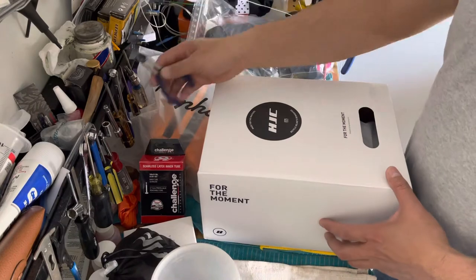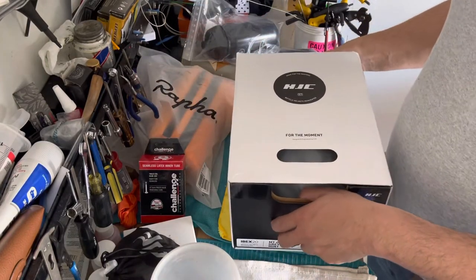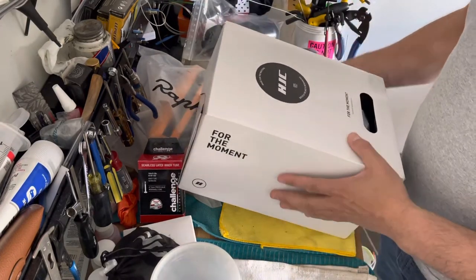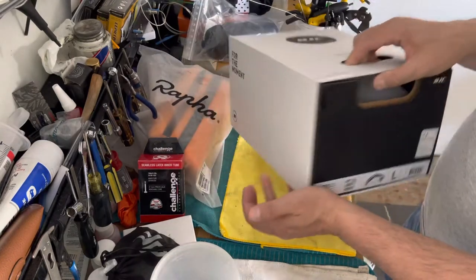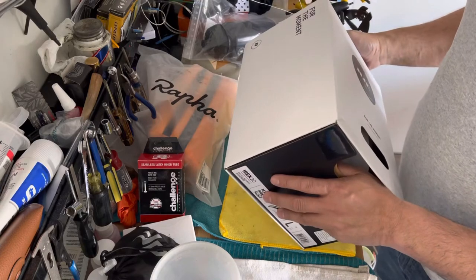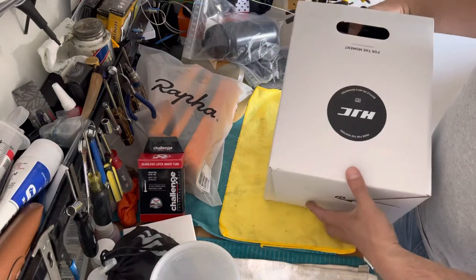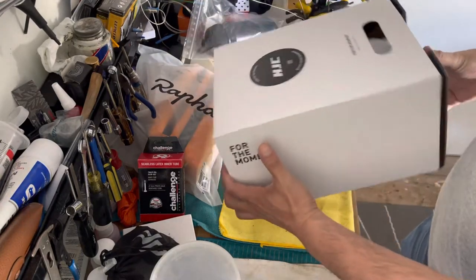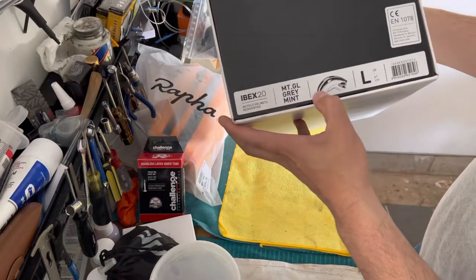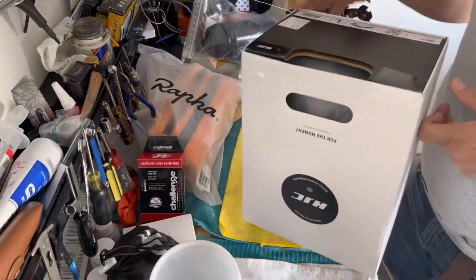Welcome back, fellow cycling enthusiasts, welcome to Nismo SR Cycling. What we got here today — I already opened this box — we're going to take a look at a new helmet I just received yesterday. I bought this a few weeks ago and it came in today: this is the HJC Ibex 2.0, size large, in gray mint color.